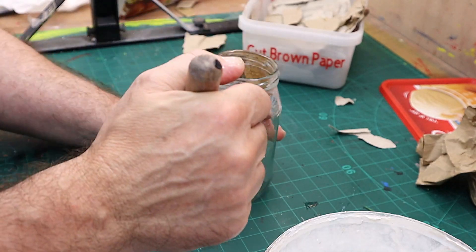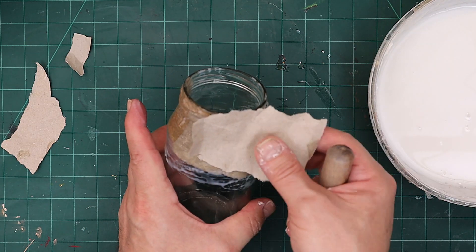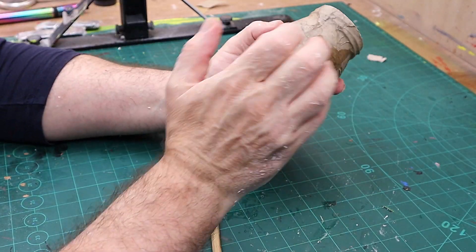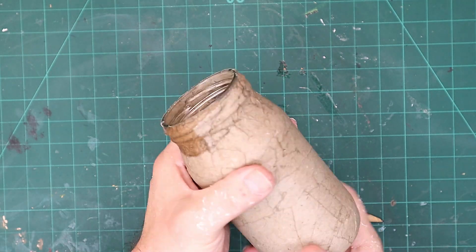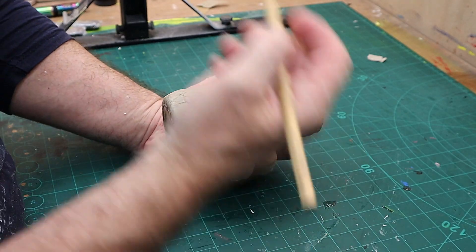I'm going to finish the jar off around that lid with something else to make it nice and waterproof. I'm using PVA glue, or white glue, in a 50/50 mix of water and glue. Most of this paper isn't going to be seen anyway, but it is really helpful to put it on. The jar is now all nice and dry — didn't take long to dry at all — and it's going to be on there permanently.